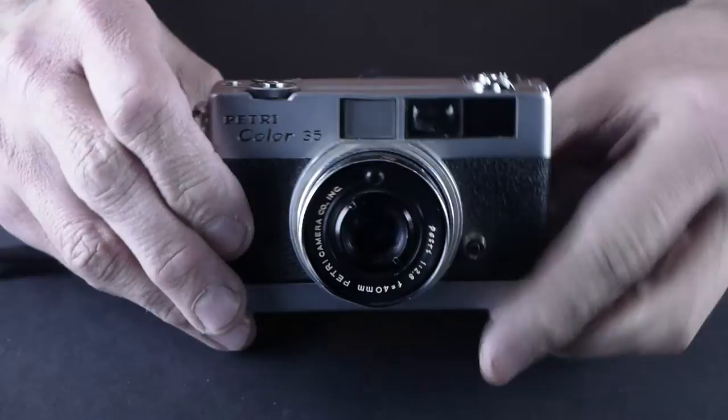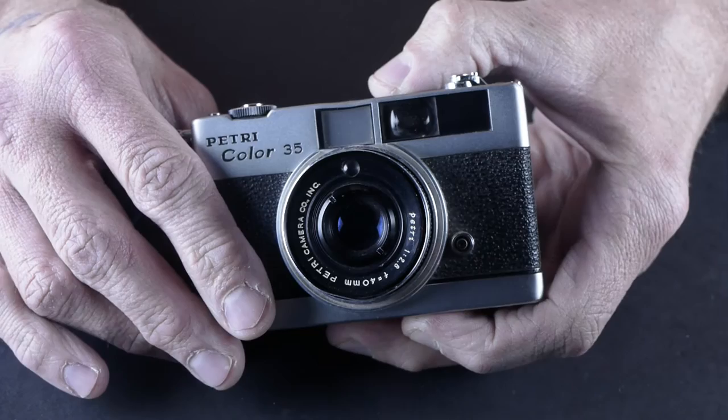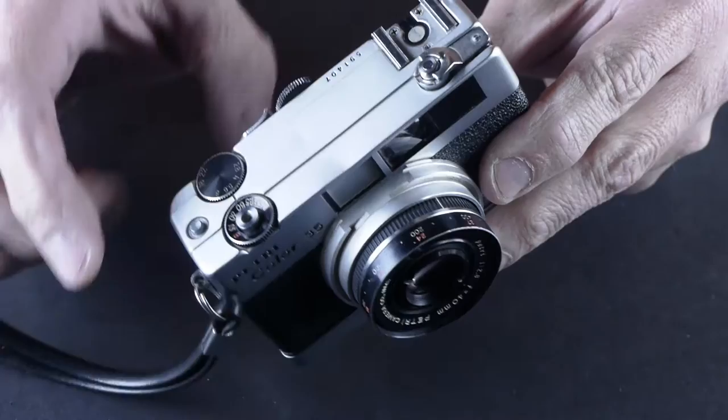Today we have the Patree Color 35. This is a camera I picked up at an audio show in Denver. It's got a 40mm f2.8 lens and it's the cutest little thing. It actually reminds me of a Raleigh 35 — it's about the same size. Got a little ding in it.